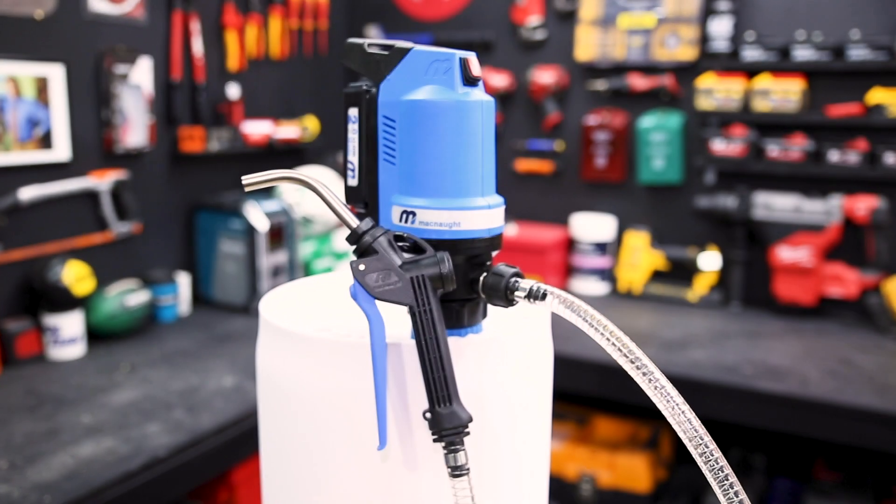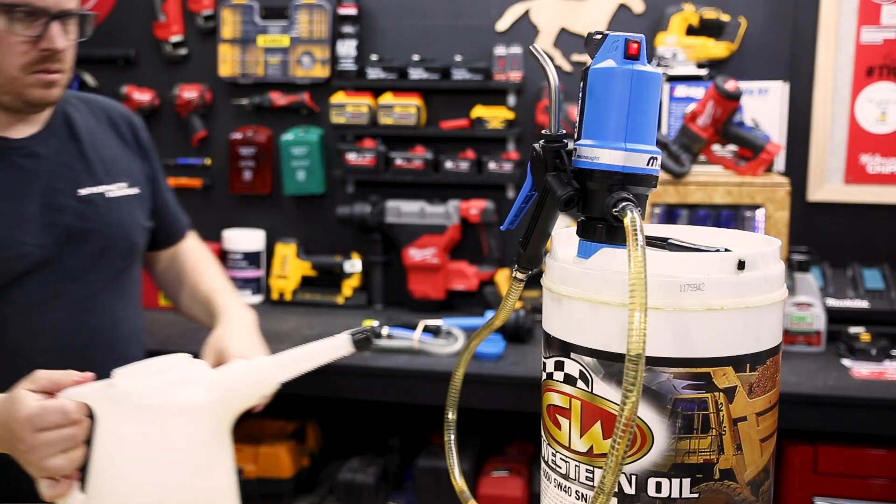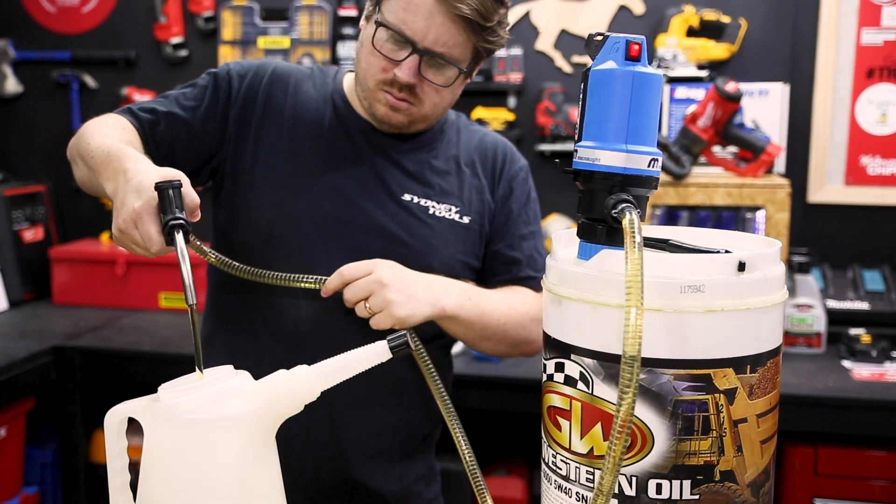Check out this battery powered oil pump system from McNaught. This system mounts onto your drum and pumps oil cordlessly. There's no manual pumping, there's no priming, and more importantly, there's no mess.